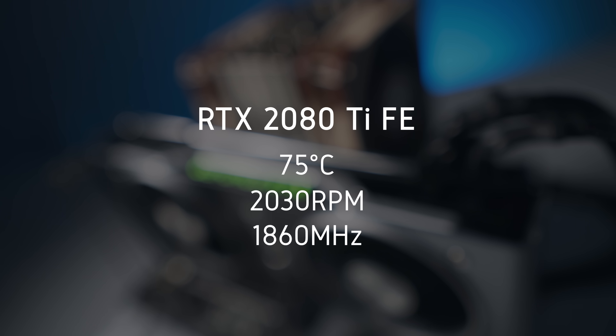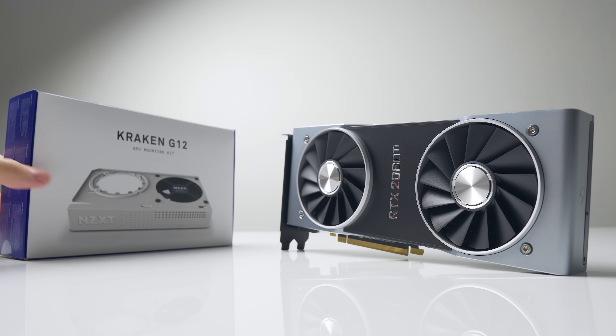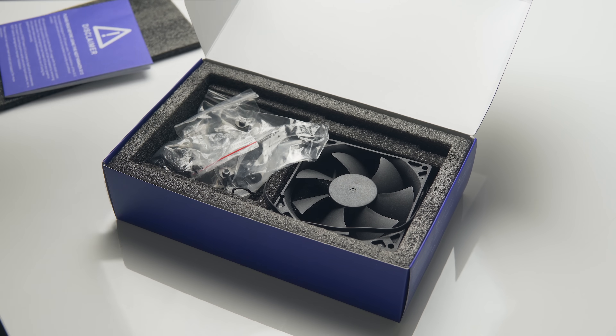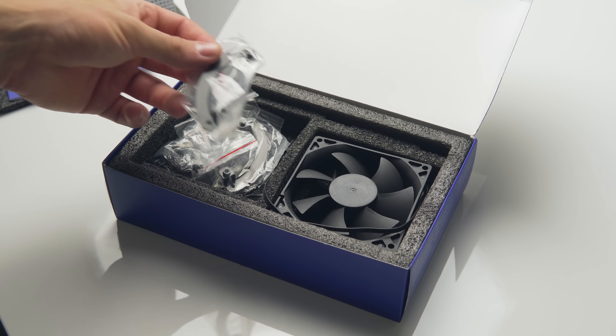Most people wouldn't have an issue with those numbers. But if you demand higher GPU clock speeds and better thermal and noise performance, let's take a look at how you can achieve that with the Kraken G12. This bracket comes with a 92mm fan that spins up to 1500 RPM and includes mounting brackets for both Nvidia and AMD GPUs — more on that later.